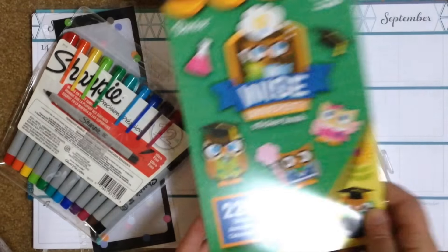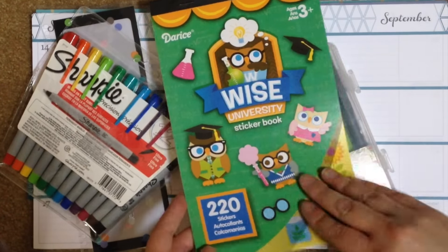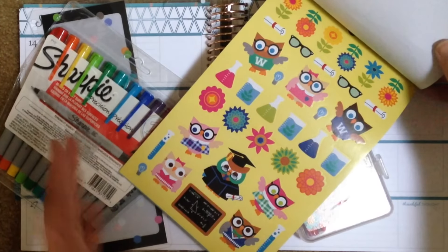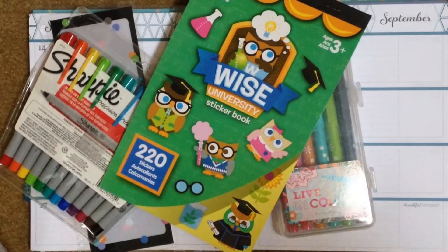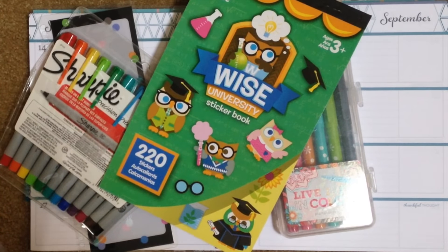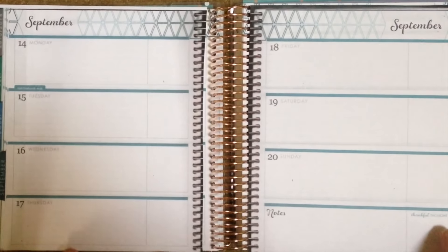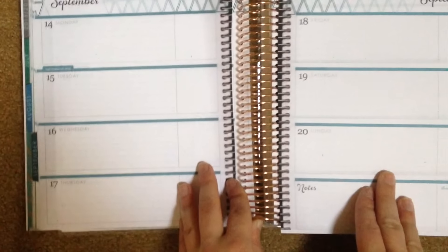I'm also going to be using this Diaries sticker book. It is Wise University themed, so I thought this would be perfect for decoration. If you're a science major, this would work perfectly for marking your labs as well because it has a bunch of beakers inside. You could totally add on with more stickers and washi tape, but I'm just going to stick to the basics. I've actually gone ahead and made a photocopy of a week in September for this Plan With Me video, since I'm not a student anymore, to give myself a blank canvas to work on.